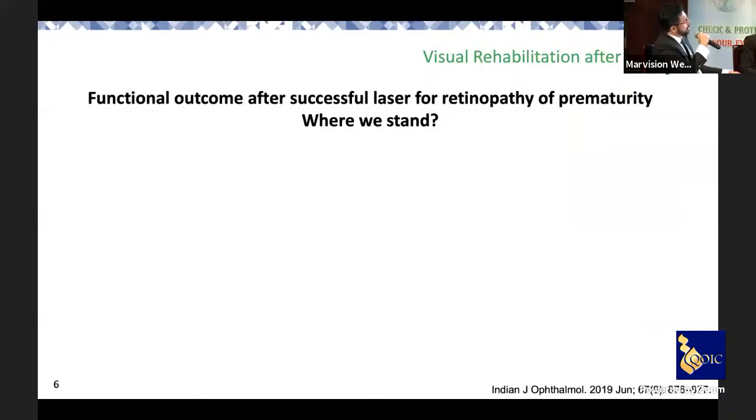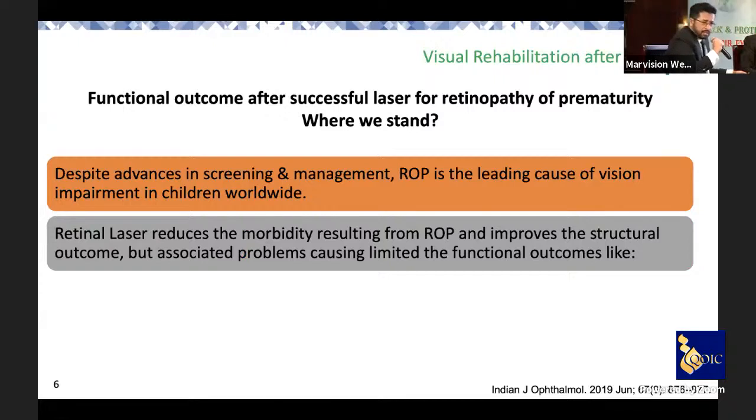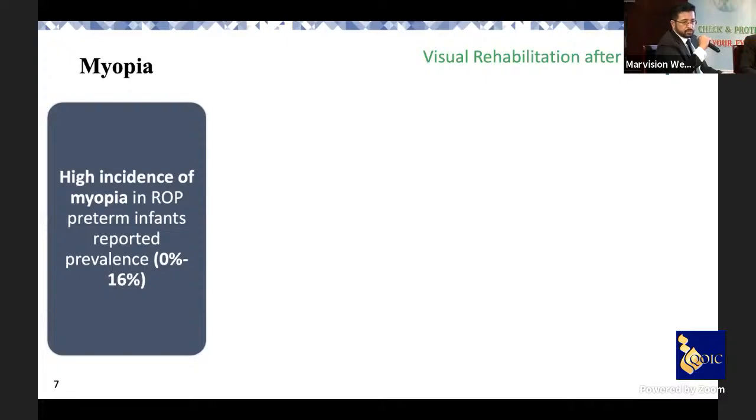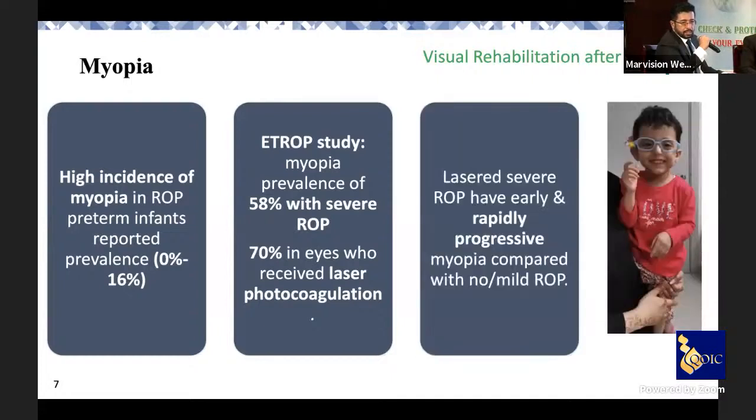Globally, laser remains the hallmark of ROP treatment. Despite all advancement in screening and management, ROP remains a leading cause of blindness and visual impairment worldwide. Laser reduces structural morbidity, but functional outcomes are still limited. The incidence of myopia is high: prevalence ranges from 0 to 16% in documented cases. In the ETROP study, myopia prevalence was about 58% in severe ROP cases, rising to 70% in those who received laser photocoagulation. Severe lasered ROP patients have rapid myopia progression and require regular follow-up.